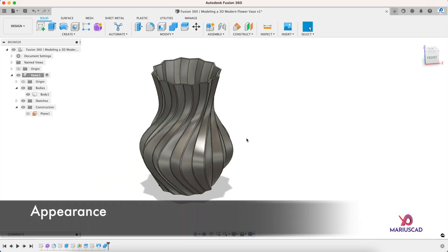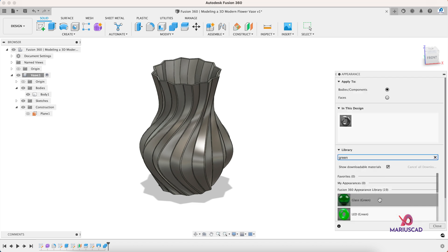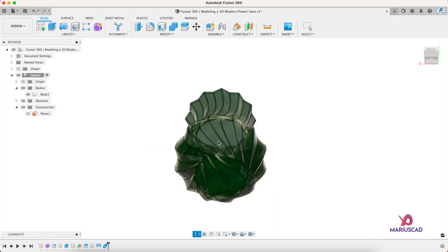For the last part, let's add the material. In order to do that, let's go to Appearance — press the A letter — and let's write 'green' here, because there are also a lot of types of glass but I prefer for this case to be green. And here it is — our vase is complete!